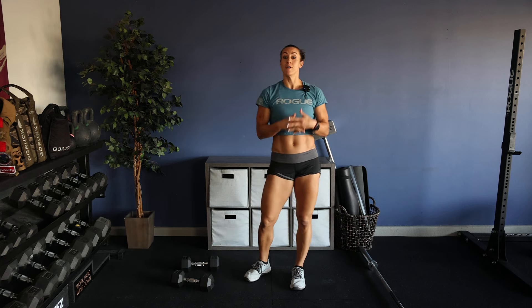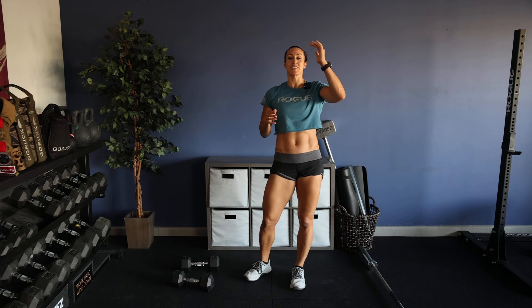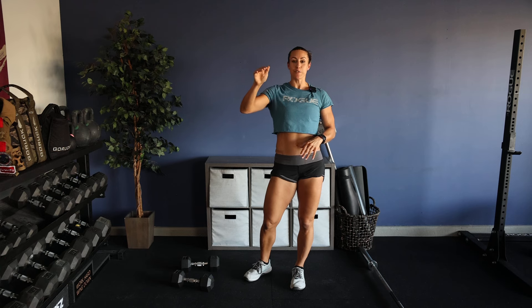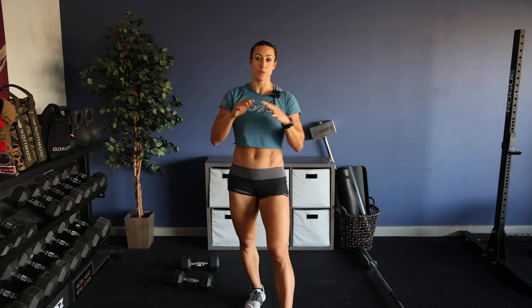Now if that's too much for you, you can always cut everything in half. Instead of 50, 40, 30, 20, 10 — it'll be 25, 20, 15, 10, and 5. Nothing's wrong with modifying, nothing's wrong with scaling. Find whatever works best for you and utilize that for today's workout.